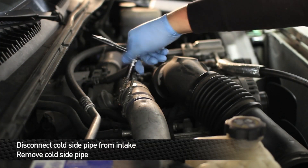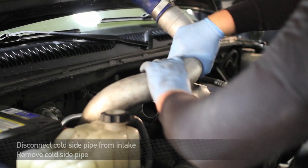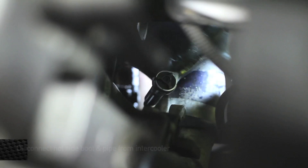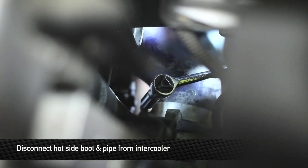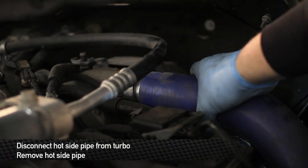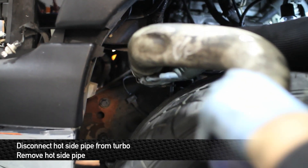Unbolt the mounting bracket from the frame of the truck so we can remove it as well. Disconnect the cold side pipe from the intercooler. Disconnect the hot side boot from the intercooler. Next, loosen the clamps on the hot side pipe. Once you have the clamps all loosened up, go ahead and remove the hot side pipe.